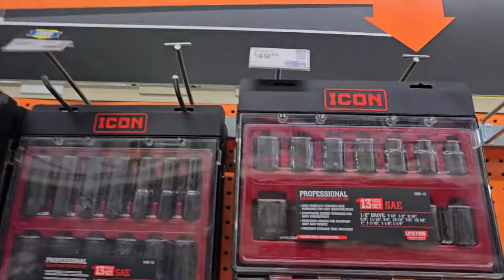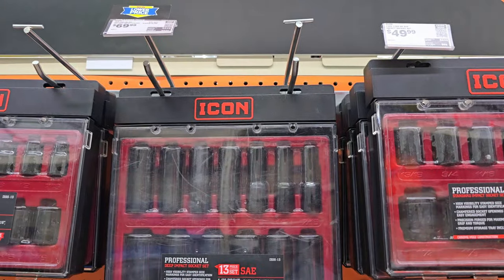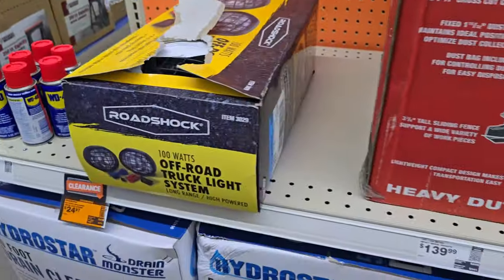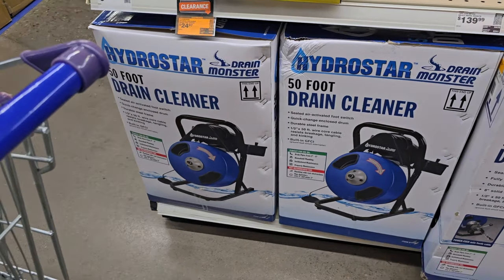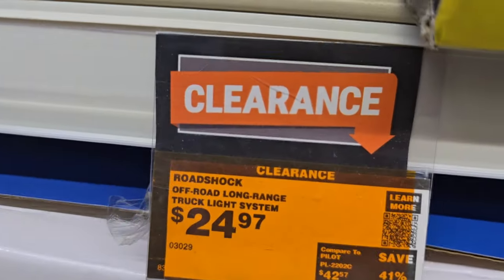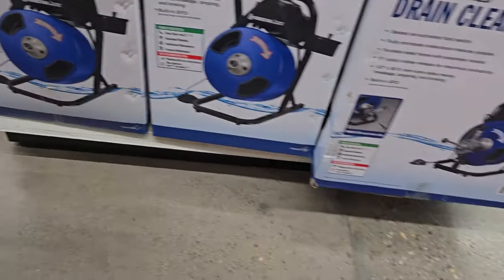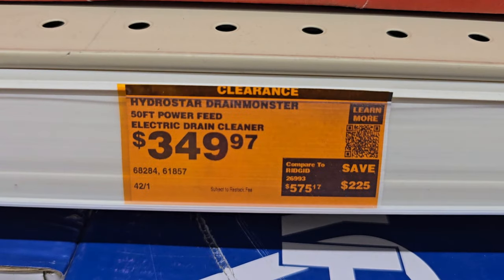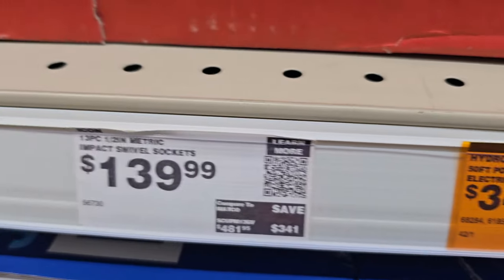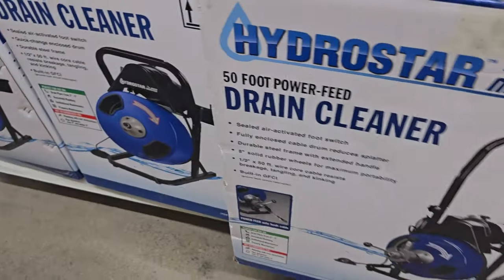We've got some clearance items: a 13-piece set for $49.99 and another SAE set for $69.99 — might be a bigger set. You've got drain cleaners on clearance — Hydrostar, which are pretty decent, a Chinese-type brand. Lights are $24.97. The 50-foot drain cleaner is $349. Then impact swivel sockets, 13-piece half-inch drive, are $139.